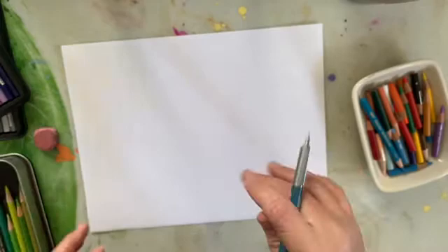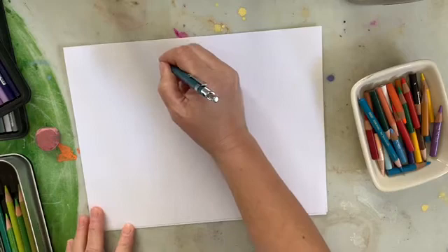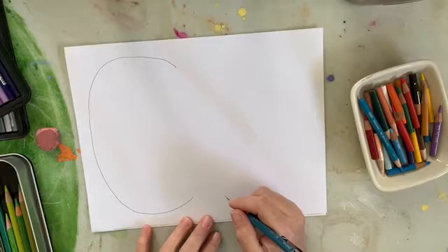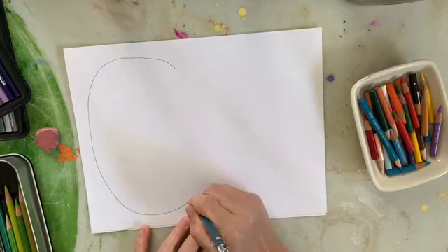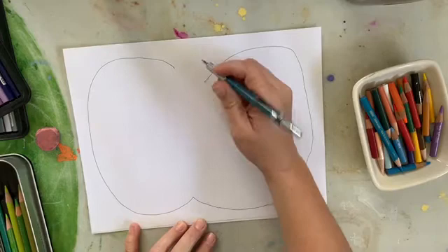Using our pencil, we are going to start our project by drawing a series of curved lines. Taking your pencil at the top of your paper — remember we always want to draw big and fill our whole page — we're going to draw a long, large curved line that looks a lot like the letter C. Then we're going to do that same thing on the other side of our paper, drawing another curved line going in the opposite direction, all the way around our paper, and connect our curved lines.